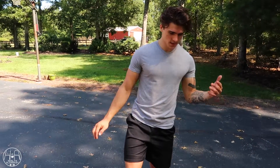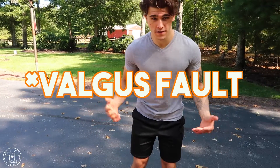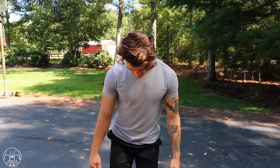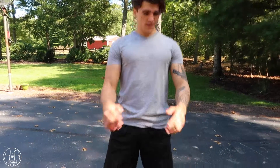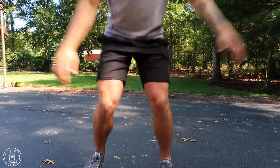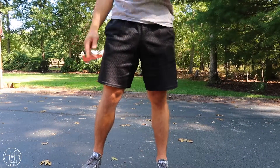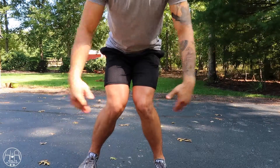The problem I see with a lot of skaters when it comes to knee health is that they perform something called a valgus fall. Don't get scared of the name — it simply means that your knees go inward when you squat. So many people, even professional skaters, squat down with their knees inward and then perform their trick, whether it's an ollie, a kickflip, a heelflip, whatever it is.